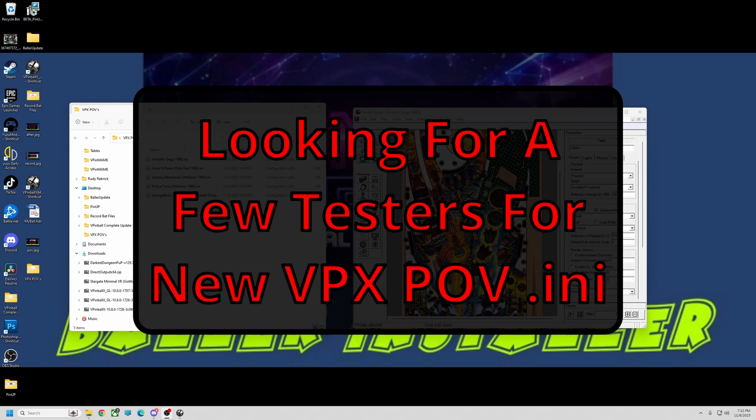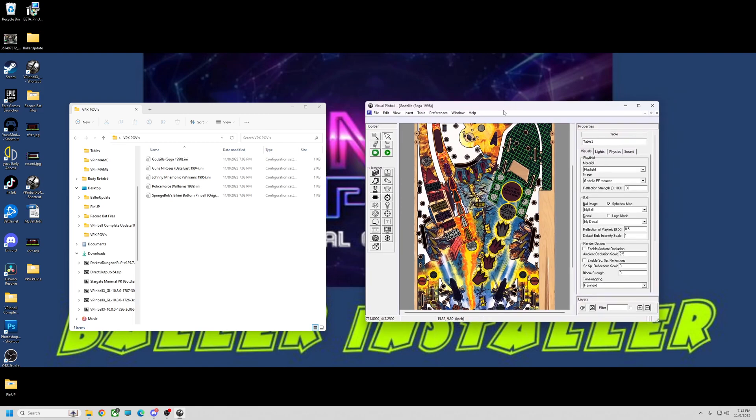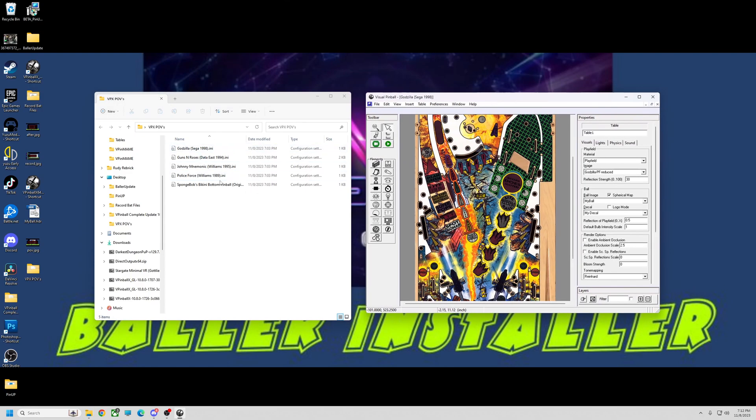Alright pinball junkies, I'm looking for a few testers. If anybody wants to try something out for me, test a few of these POVs I've made for some of the newer tables. I know a lot of people have them. I made a few INI files, I'm gonna zip them up and put them down in the comments below so you can check them out.